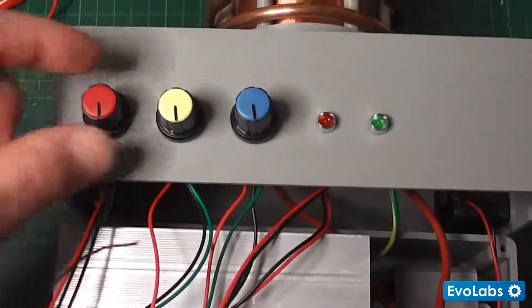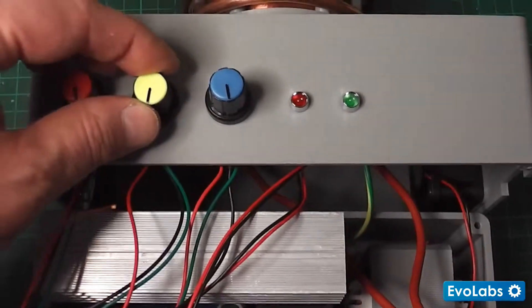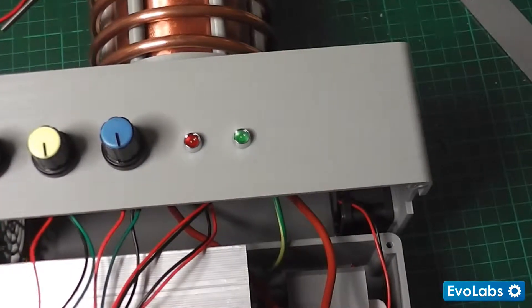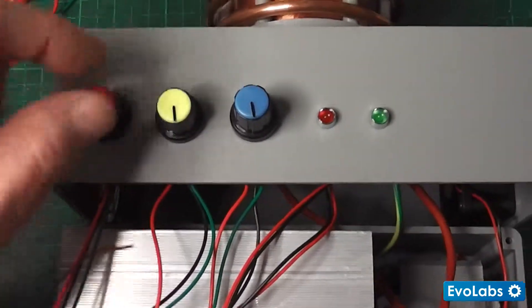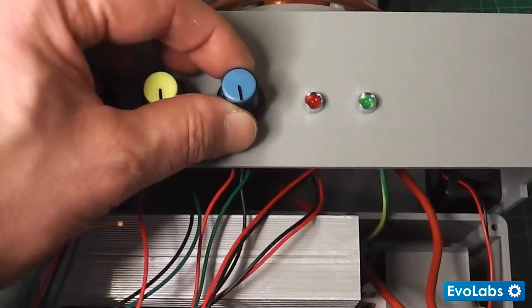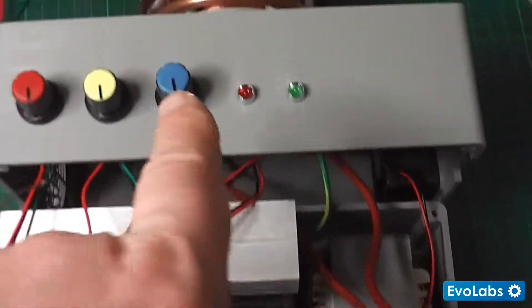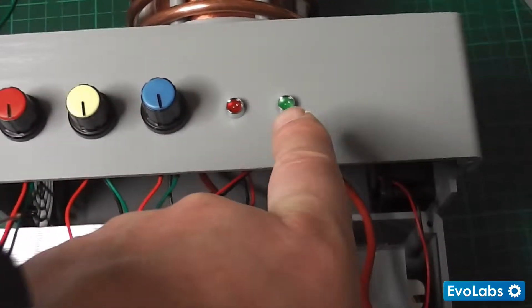Just to go over the pots: that's the frequency control, this one is the secondary tuning, and that's the primary tuning — both in the off positions now. That's the tuning LED and that's the power LED.